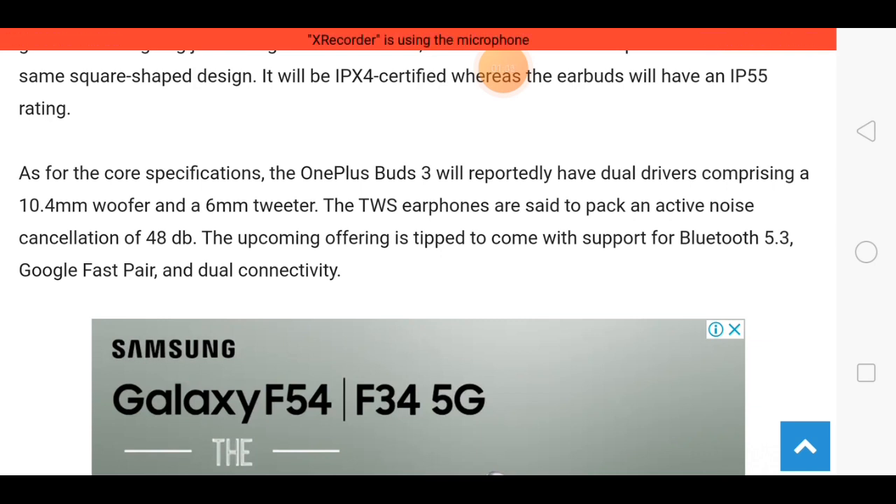Active noise cancellation is featured in these earbuds, and this feature clears 48 decibels of noise, so sound quality is very fantastic. For fast connectivity, these earbuds support Bluetooth 5.3 and Google Fast Pair.